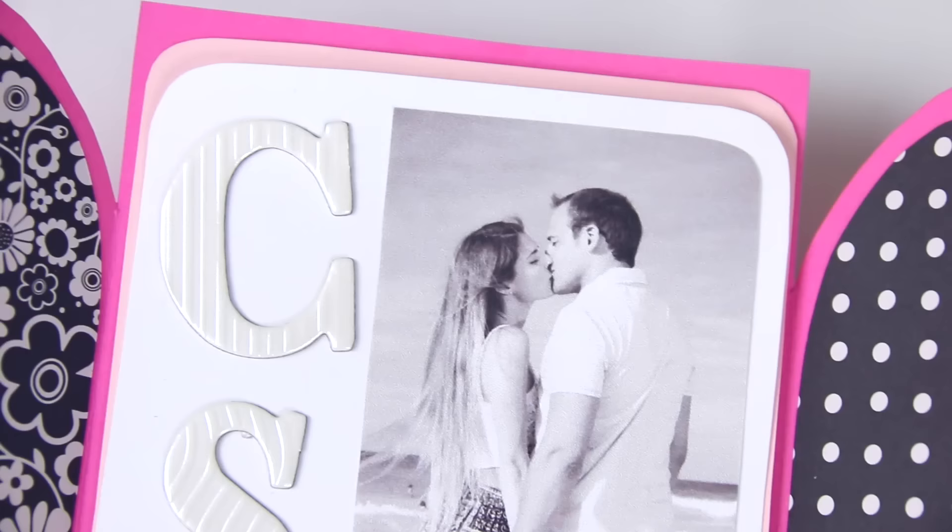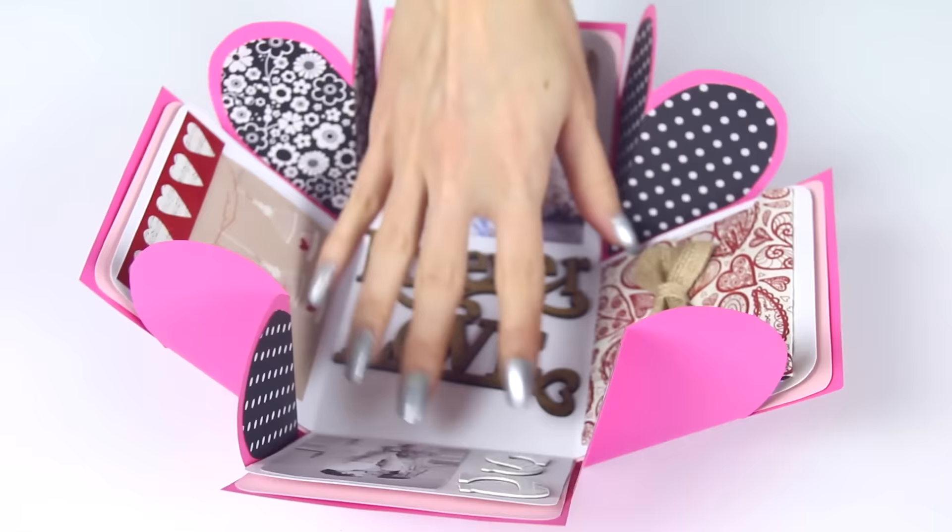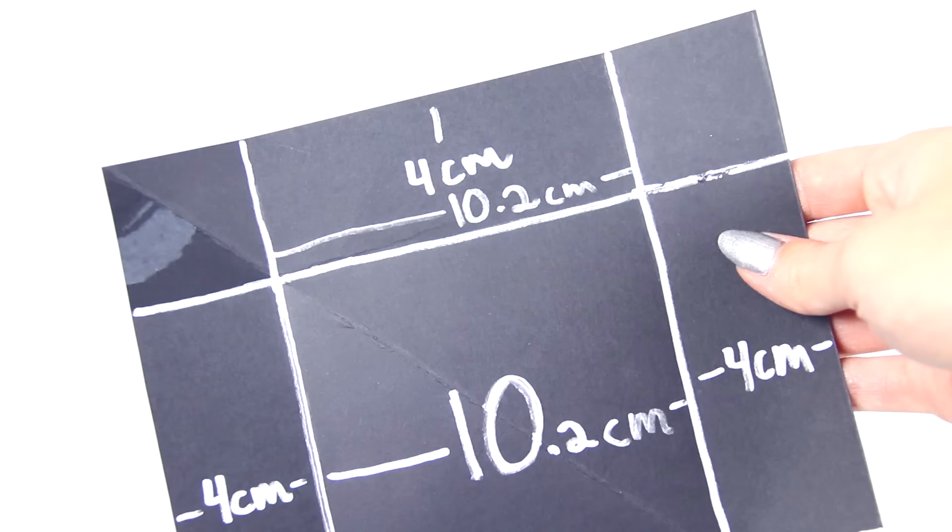which I haven't actually fastened down yet because I don't know if I want to leave it there. And on this side is a picture from Punta Cana, and I have our initials — C for Craig, S for Sarah. Finally, I want to show you guys how to make the lid, and this is just a test one.